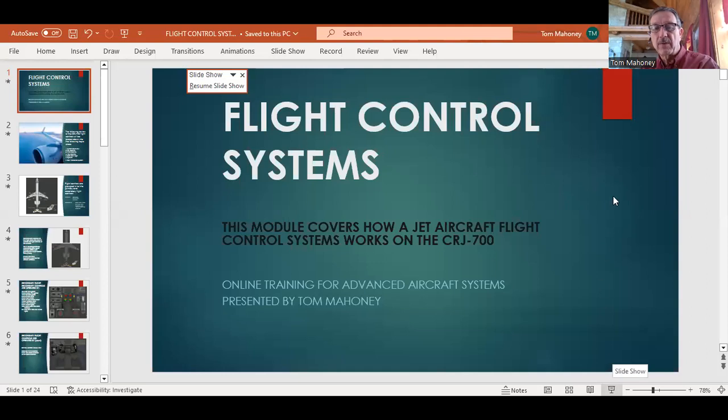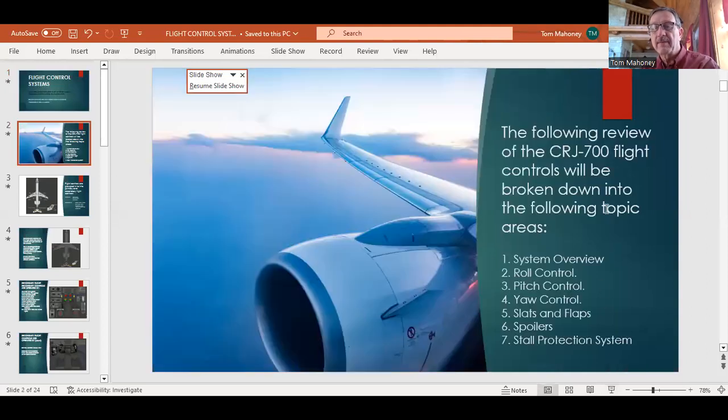Welcome class to Advanced Aircraft Systems. I'm your instructor, Tom Mahoney. Welcome to lecture number eight — flight control systems. The following review of the CRJ 700 flight controls will be broken down into the following topics: systems overview, roll control, pitch control, yaw control, slats and flaps, spoilers, and stall protection.